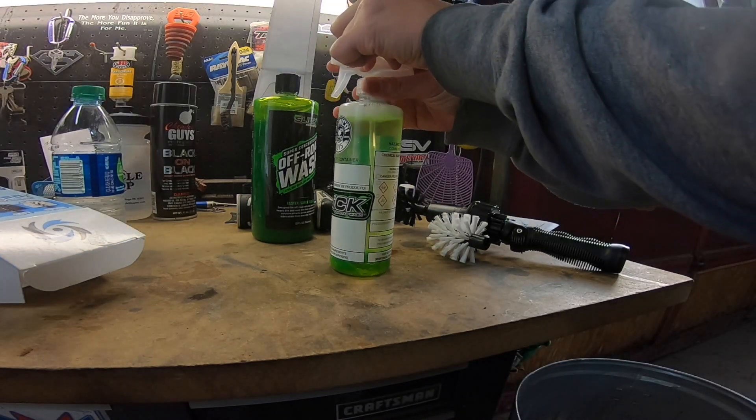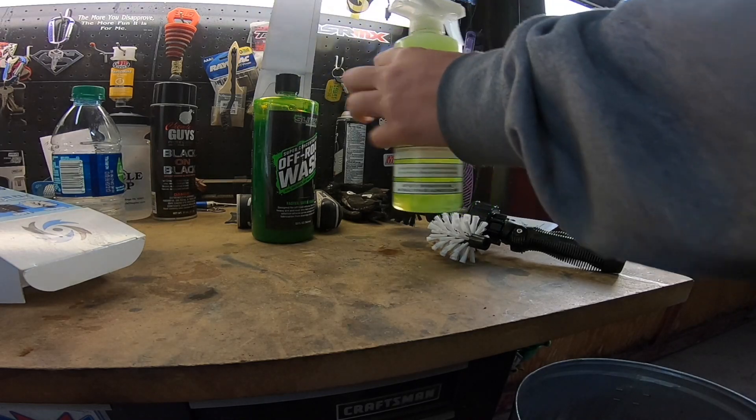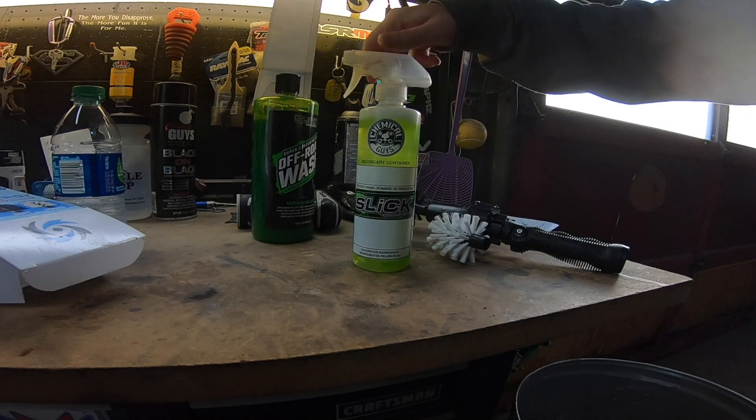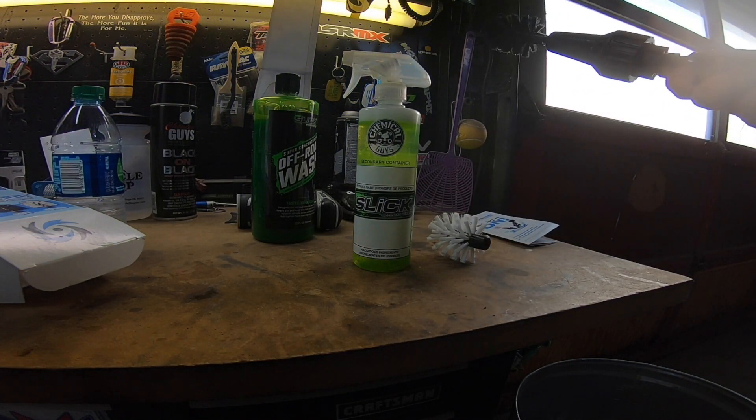Felt like a 32 to 1 squeeze. Give it a good shake and there we go. Usually what I do is spray that on the bike first, let it soak for a little bit, and then we're going to give this Brush Hero a try and see what it does.